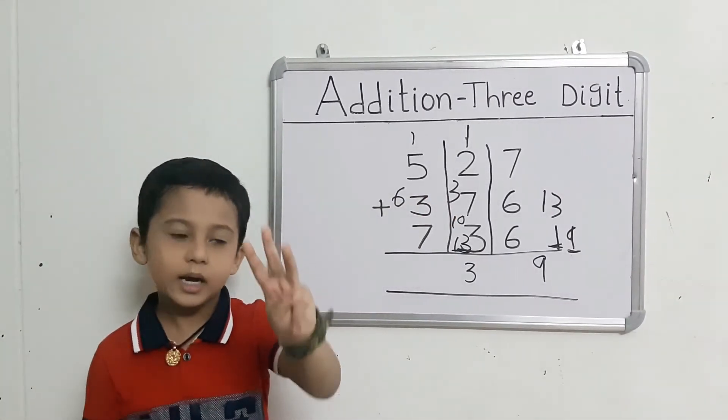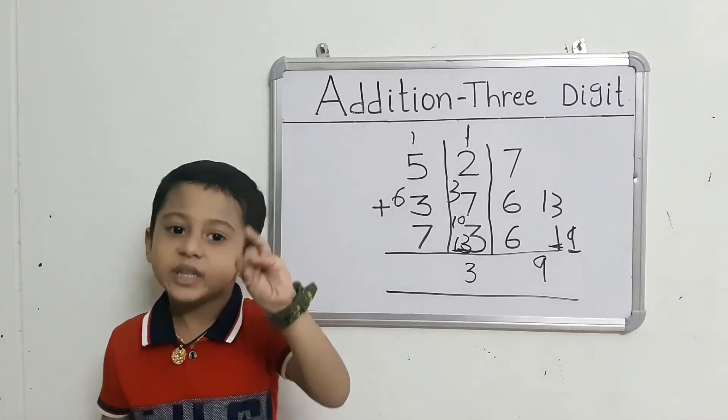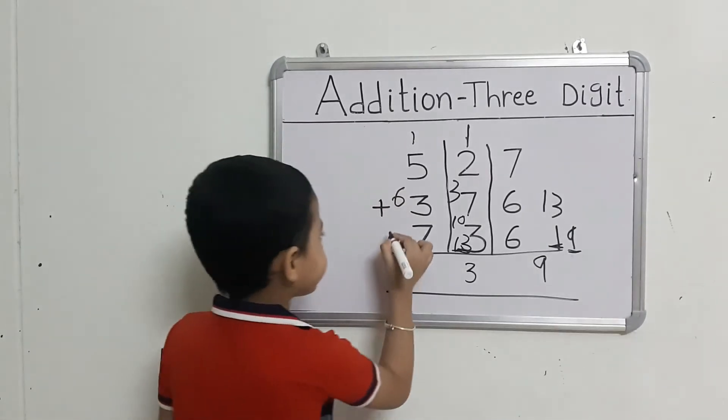They got 3 fingers. Count: 6 after 7, 8, 9.